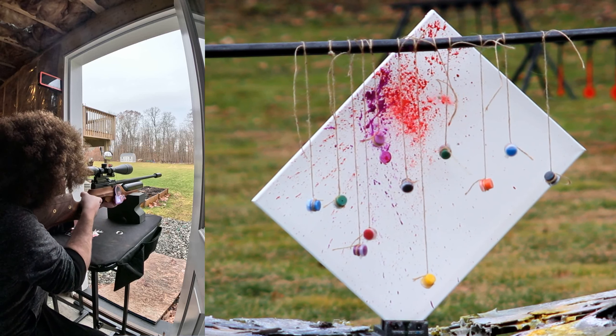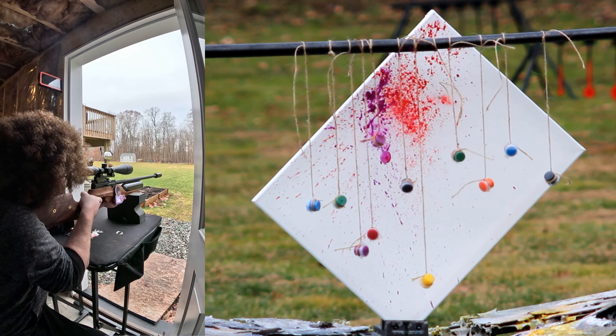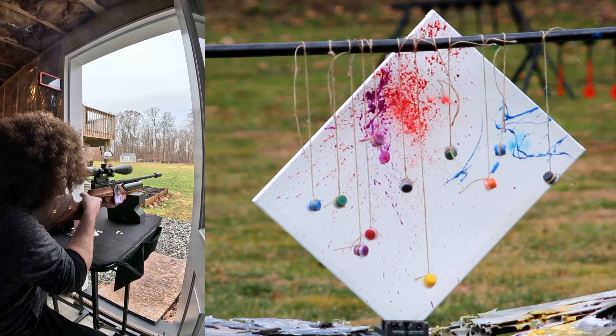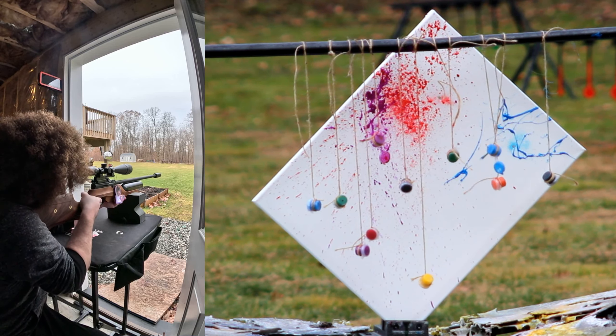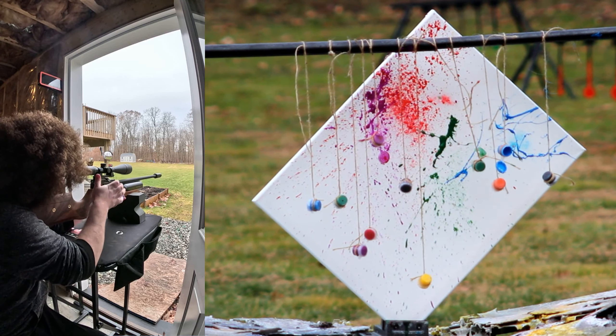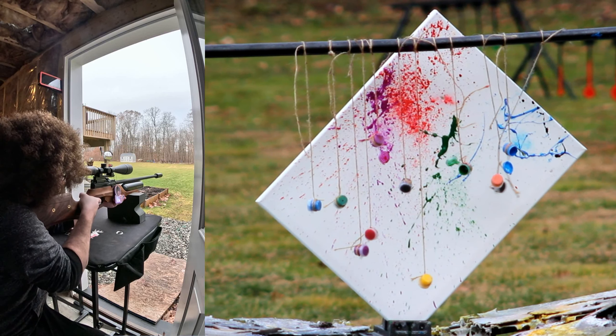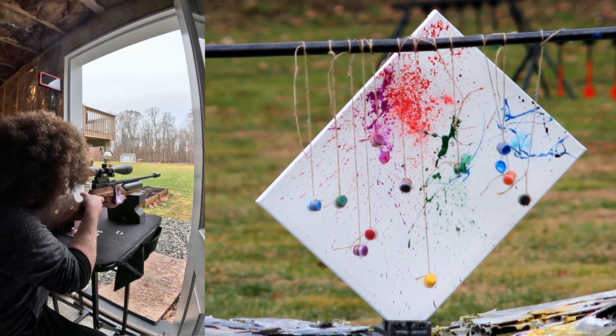I must have just skimmed it. Now it's swinging — let me come back to that one. That was pretty cool. That was a dud, we'll come back.